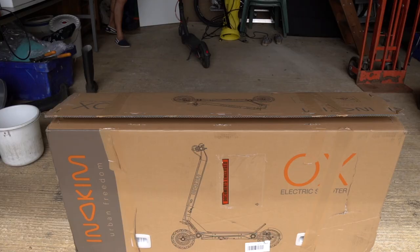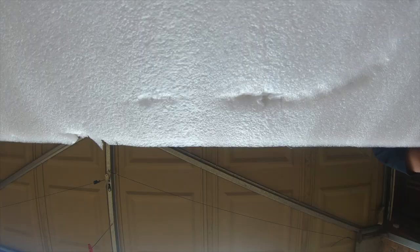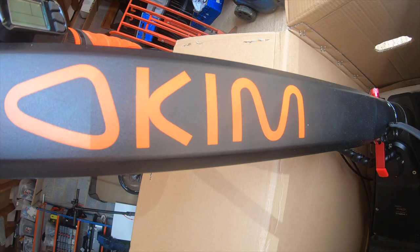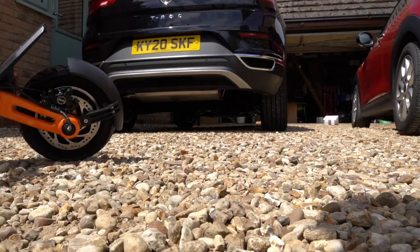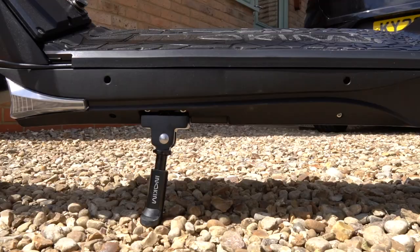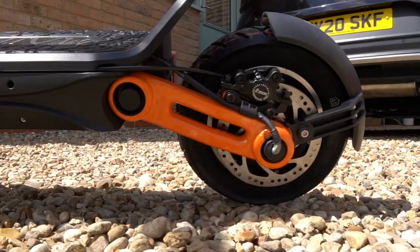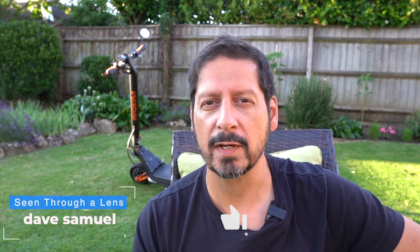The Inakim OXO electric scooter - unboxed and my first impressions. What's up YouTube, Dave here with Seeing Through a Lens, thanks for stopping by the channel. If you haven't stopped by before, please be sure to click on the subscribe button and click on that bell icon so you can be notified of new videos.